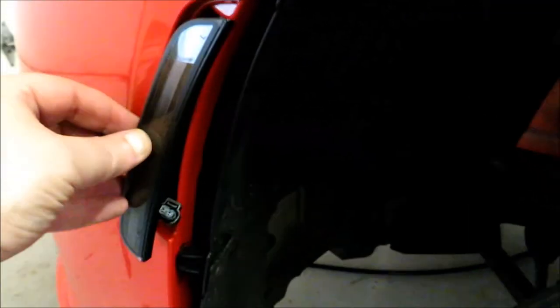Before plugging the light in, this is kind of what it looks like without the light on — but this is what is really awesome about this.